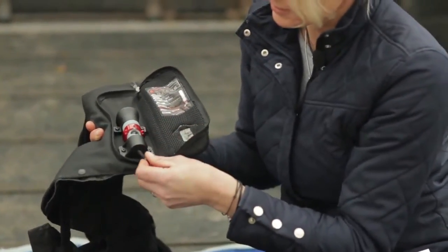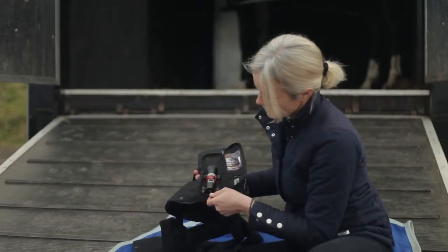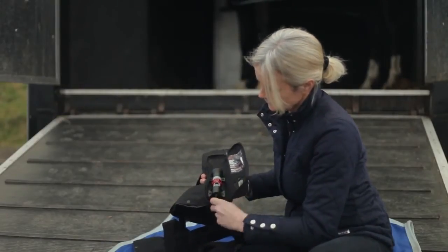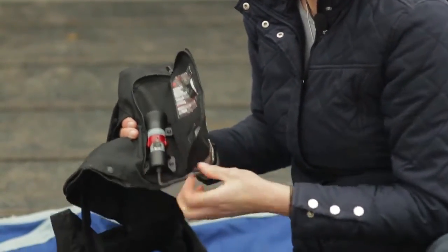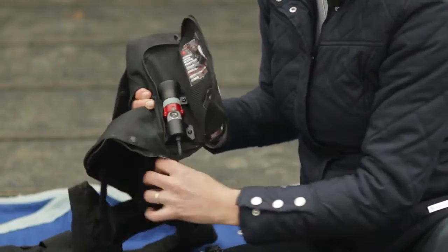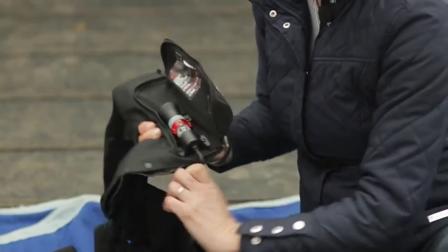We do that by using this bolt — we screw the bolt in and tighten it up with this allen key, twisting until the mechanism is back in place.